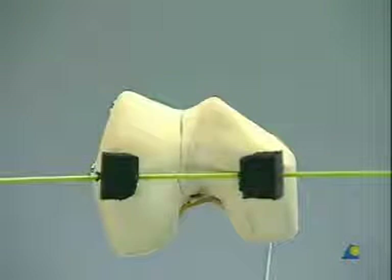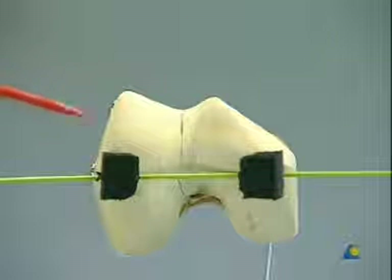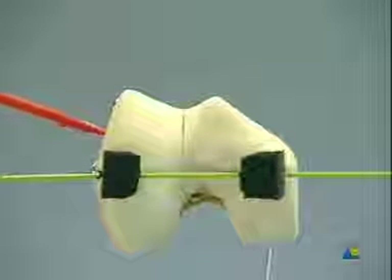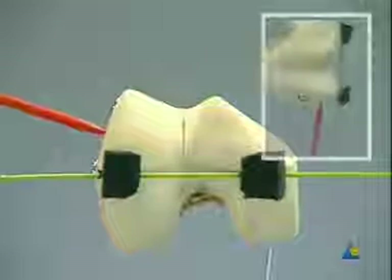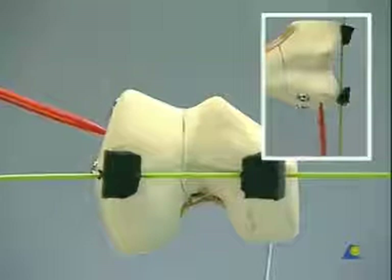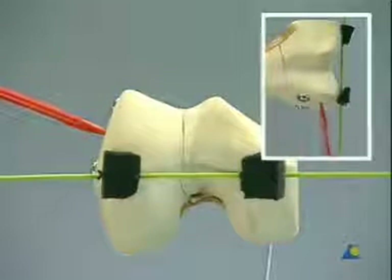To determine the direction of the DCS screw, mark the knee joint axis with a K wire, here shown in green. The DCS screw should be perpendicular to the lateral condyle and parallel to the knee joint axis. A second wire, shown in red, therefore marks the position perpendicular to the condyle.